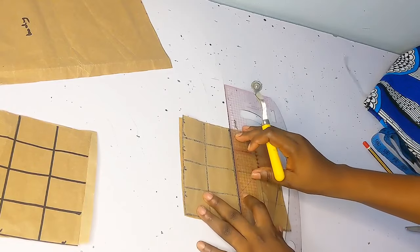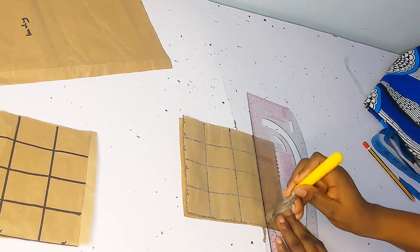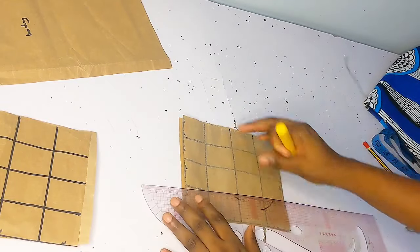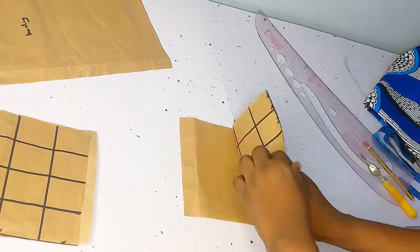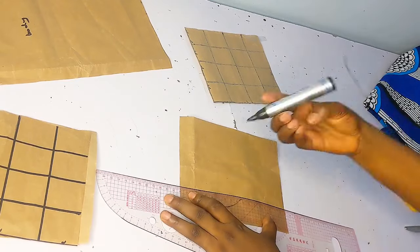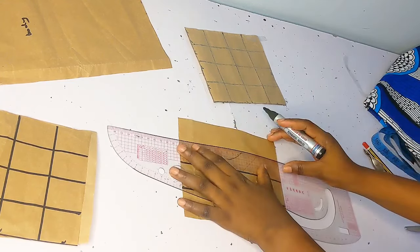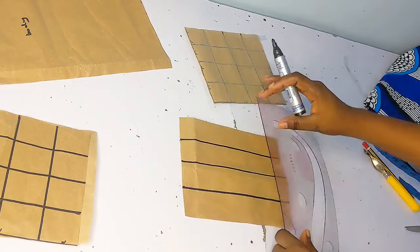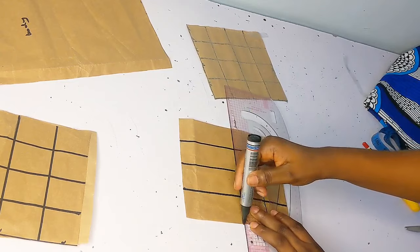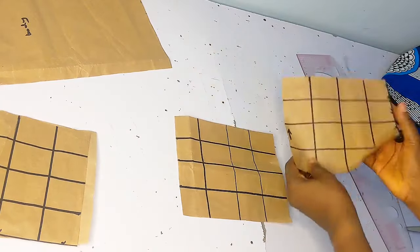Once I was done tracing it out, I'm going to be marking it out with my marker. If you've not subscribed at this point please do subscribe to my channel — my name is Opeloluwa, I'm the creative director at Easy Cutting. Thank you so much for 1000 plus subscribers! Back to the tutorial: I'm just going in to make my markings. I used the tracing wheel to mark out the lines — you can't see it on camera but I can see it very clearly.